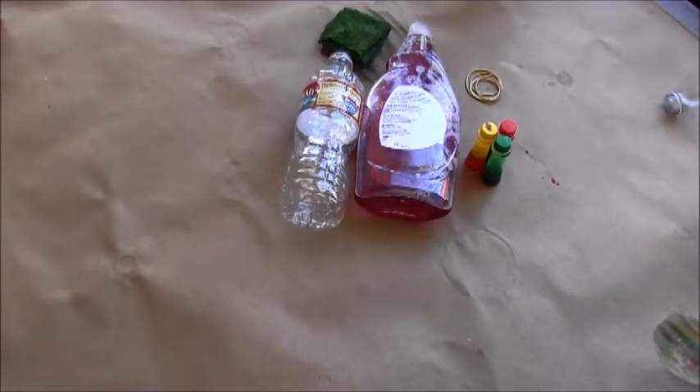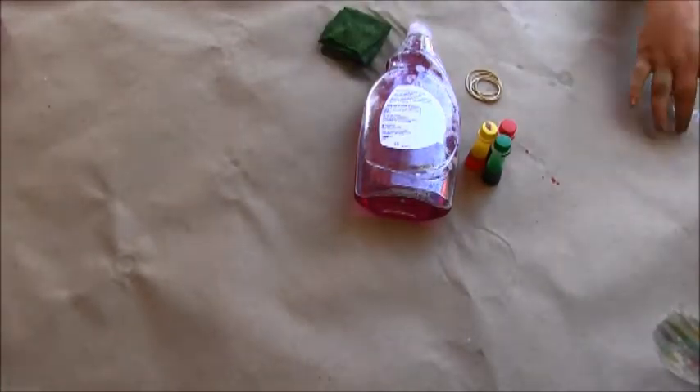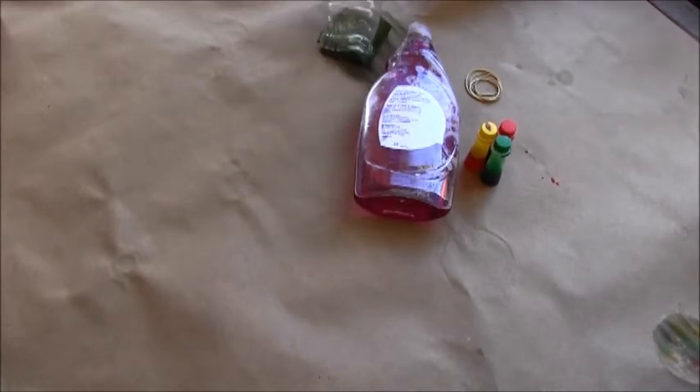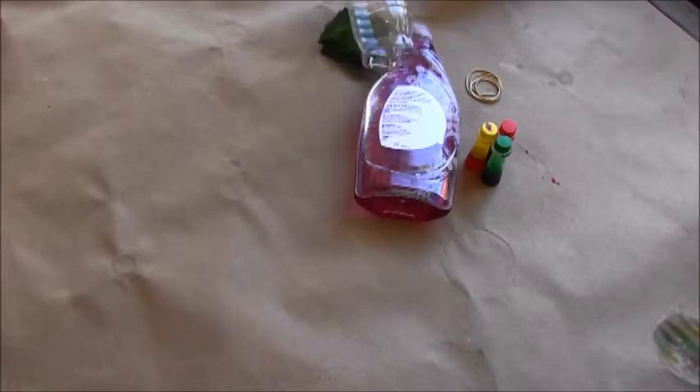First you want to get your water bottle and cut it in half so it'll look like this. We're going to be making bubble snakes! Bubble snakes!